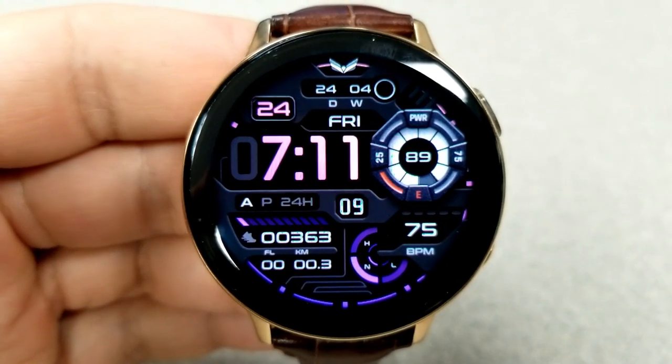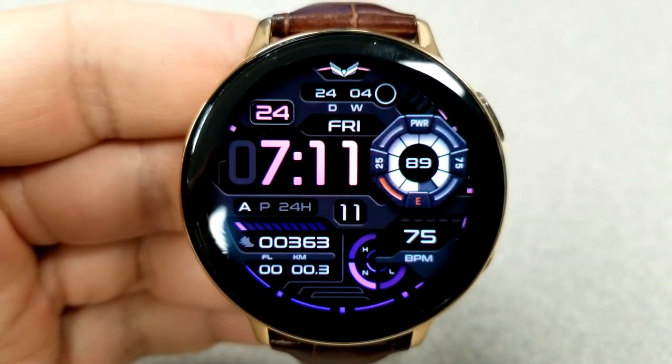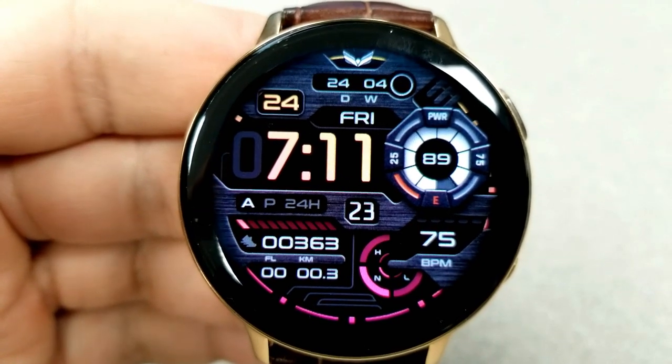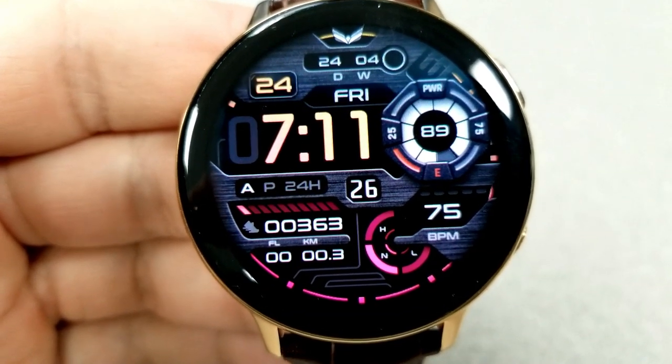Your remaining information is shown on the left-hand side with your distance moved, your floors climbed, your total steps count, as well as an interactive step progress bar just above the digital readout for your steps.